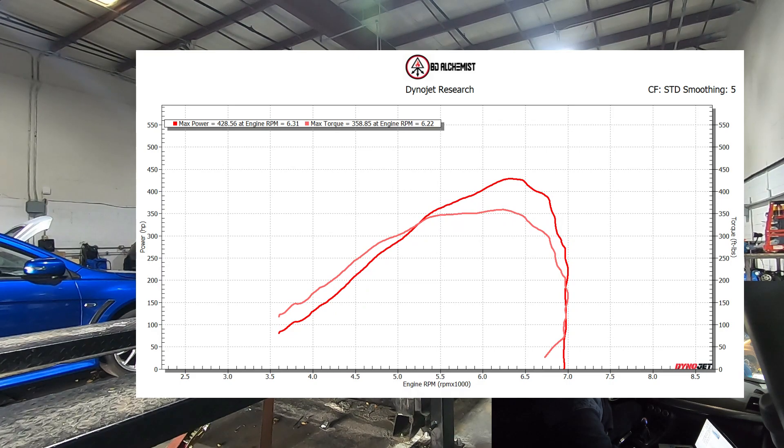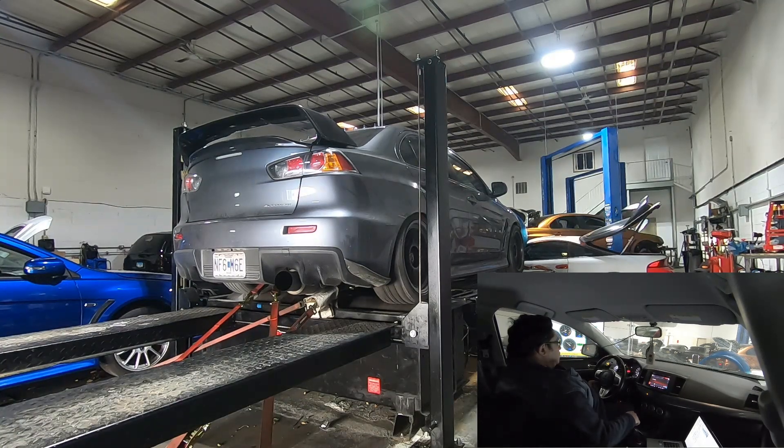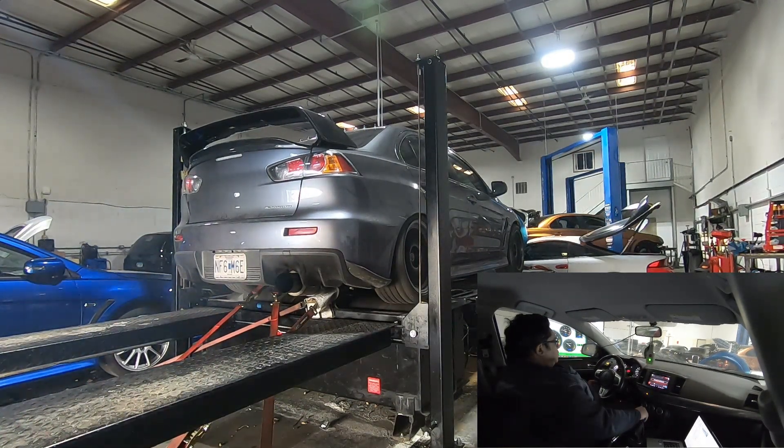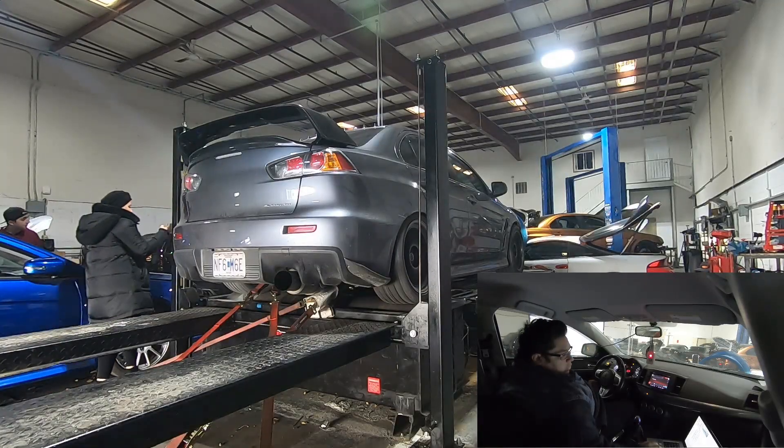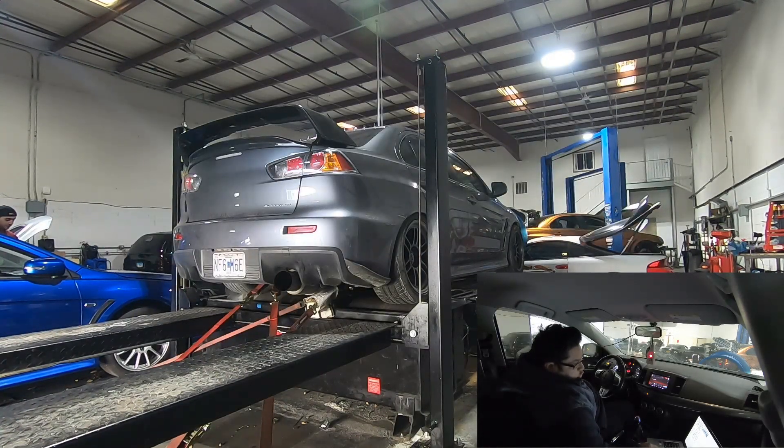That was 22 PSI and I set the boost cut at 22 PSI, so I didn't get to rev it all the way — the boost cut kicked in. This is still at 22-23 pounds but super rich, hence the break-up. Too rich. Sometimes when it's very rich it breaks up, so that's basically what we saw.